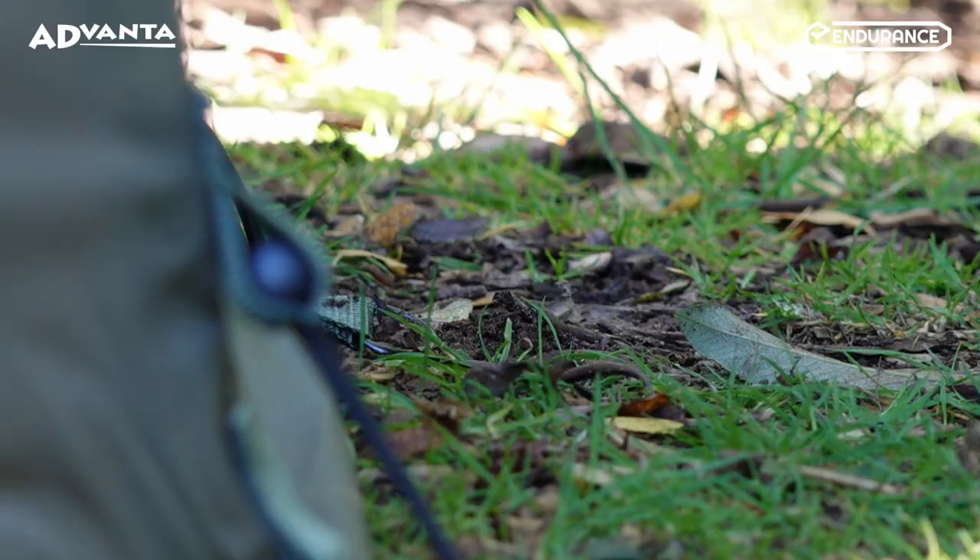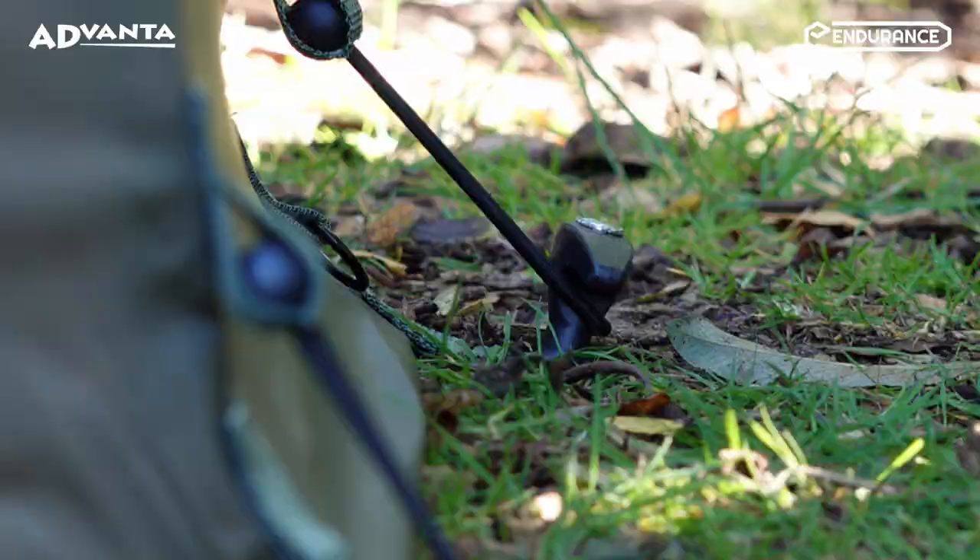Three height setting pegging points and an elasticated tensioning system designed to ensure you can eliminate any drafts when attaching the Wrap.